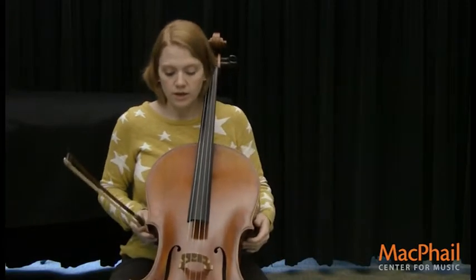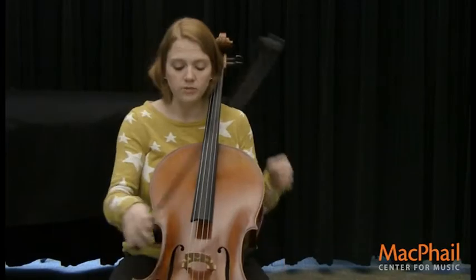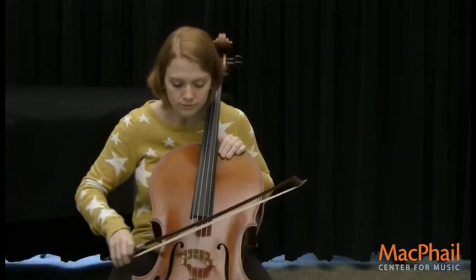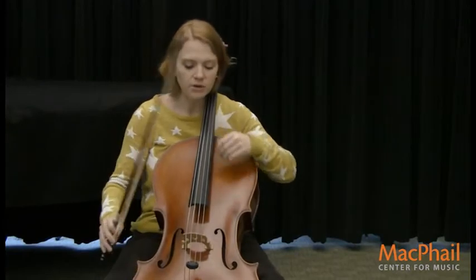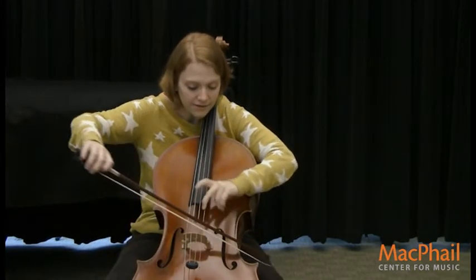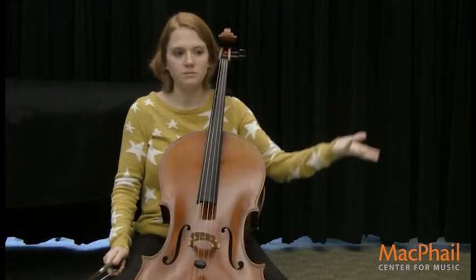The cello has a very wide range of sound. I can play really low — and that's my favorite note — and I can play really high, and there's all the notes in between.